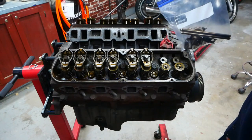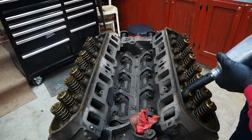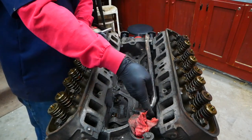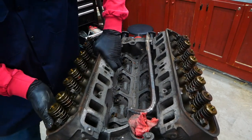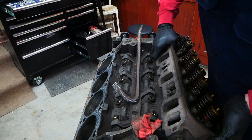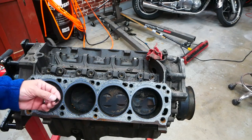Cylinder one — repeat this process. Let's get these heads off of here. All right, and now the right side head. Looking at the cylinders there's some carbon buildup but it's not too bad.